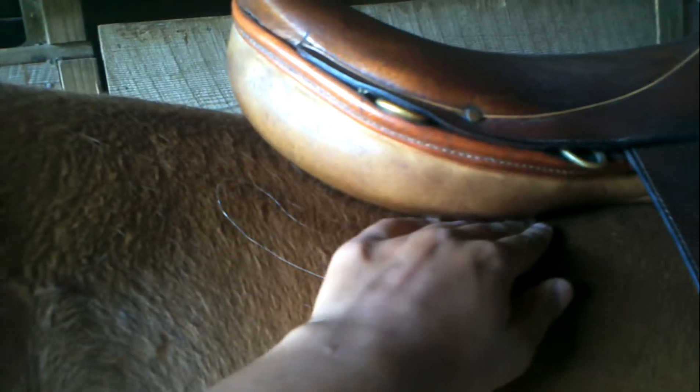This is how my hand slides. There's a fair bit more pressure right there, but it's pretty consistent right here. That was the right side.